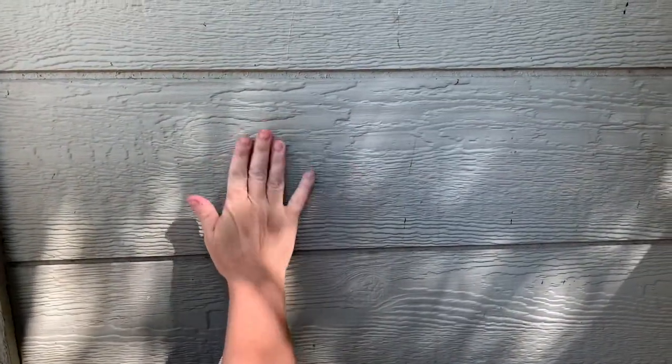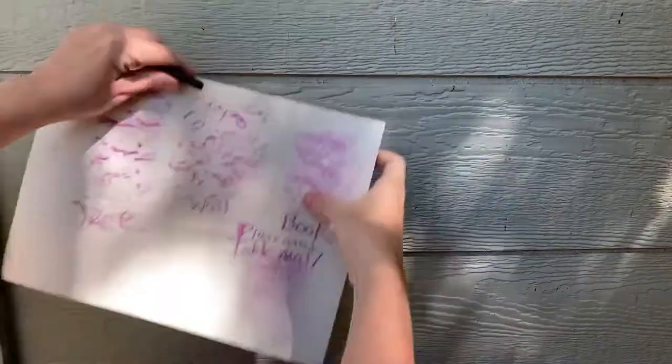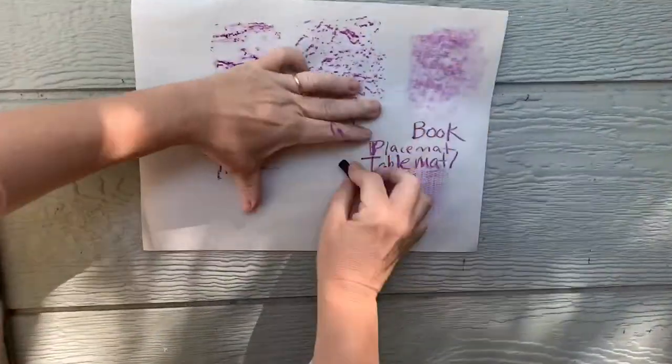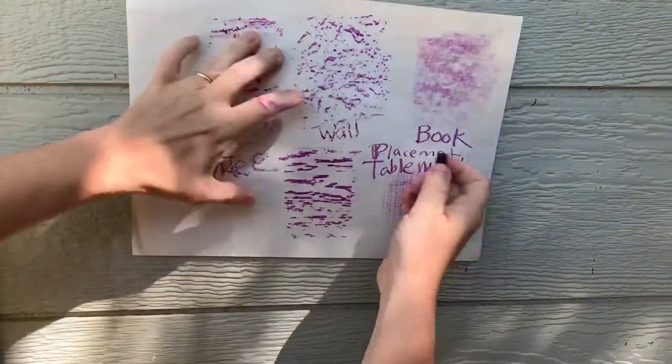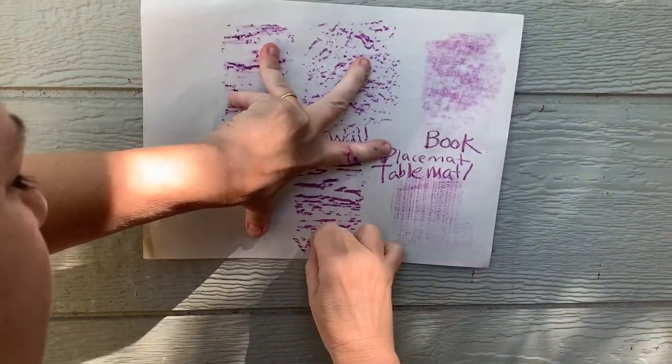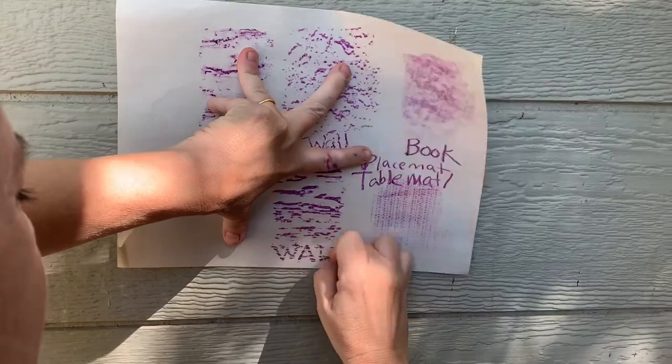This texture was a little bit more smooth. I rubbed on it holding the paper down and then I wrote down that it was another wall. You're going to make 10 of these rubbings. Have a fun time on your texture hunt!